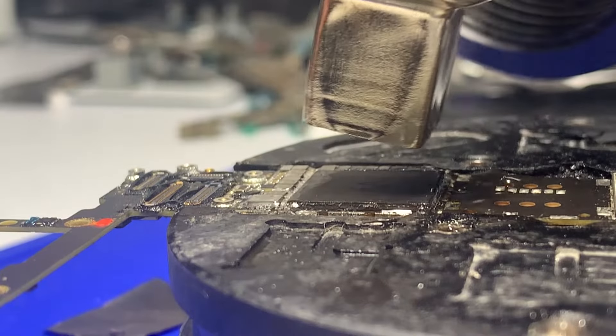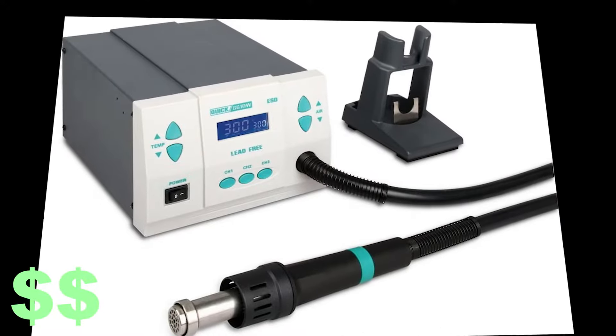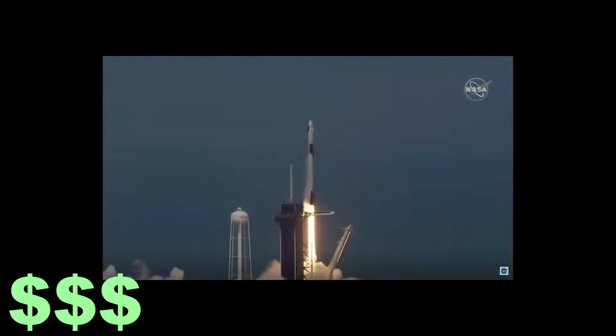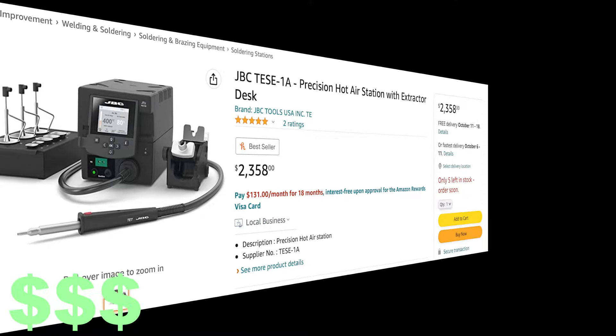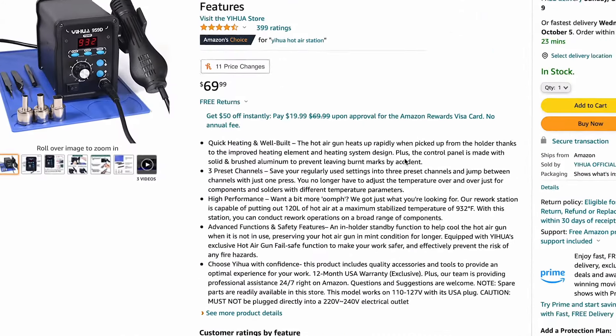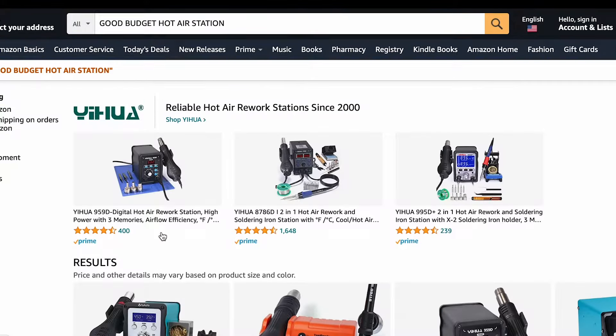There are three tiers to hot air stations: the budget level, which we're going to be talking about today; the mid levels, where we're talking about the Quicks and the Quick clones; and then we go upstairs to JBCs, which are quite literally among the stars in pricing. But anyway, let's talk about this one hot air station. If you are a beginner looking for a good budget hot air station, this is probably the one for you.